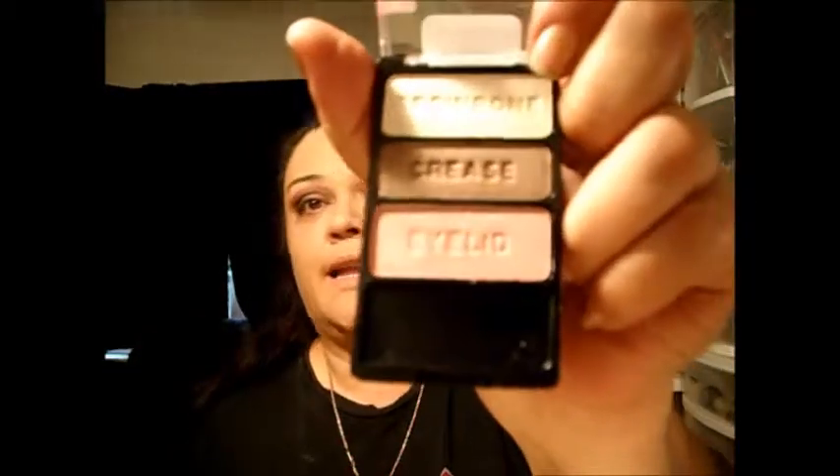I don't like the way the lid part looks, so let's see if we can doctor that up. This is the Wet and Wild Sweetest Candy palette — I'm going to use the middle color and just pop that on the eyelid.